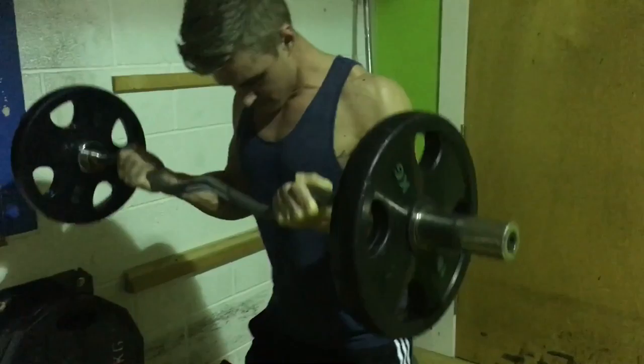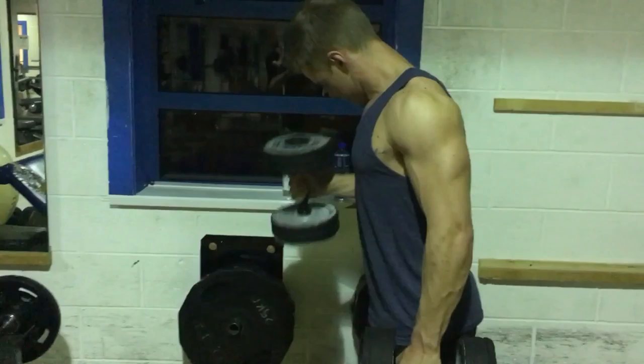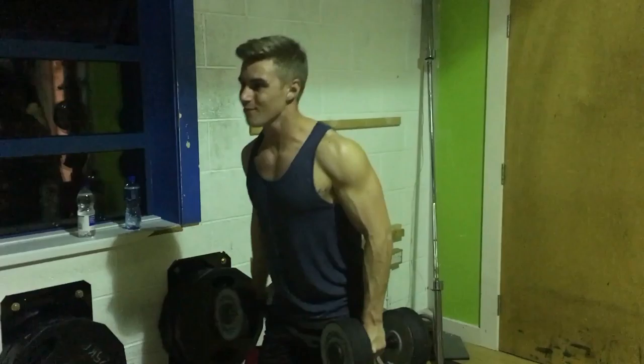I like to stick my bum out, arch my back a little bit, and bend forward slightly just to get a better swing into it. Then I went into hammer curls — again, keep your elbow locked in, fully extend at the bottom, and then tense your bicep right at the top of the movement to get the full contraction. By the end I was going quite heavy — 24 kilograms in each dumbbell — and yeah, you really feel the burn.